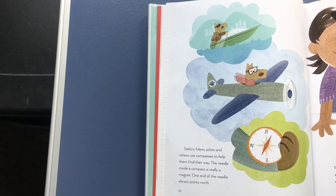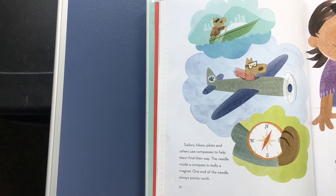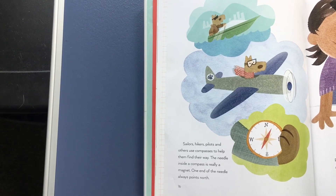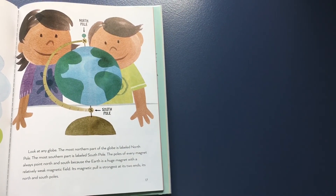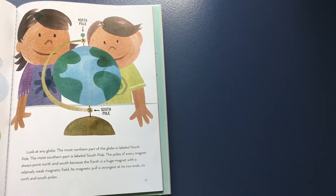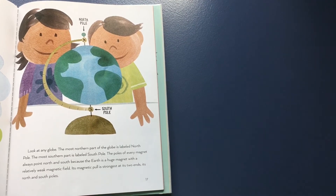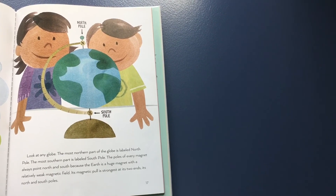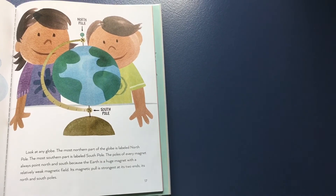Sailors, hikers, pilots, and others use compasses to help them find their way. The needle inside a compass is really a magnet. One end of the needle always points north. Look at any globe — the most northern part is labeled north pole, and the most southern part is labeled south pole. The poles of every magnet always point north and south because the earth is a huge magnet with a relatively weak magnetic field. Its magnetic pull is strongest at its two ends: its north and south poles.